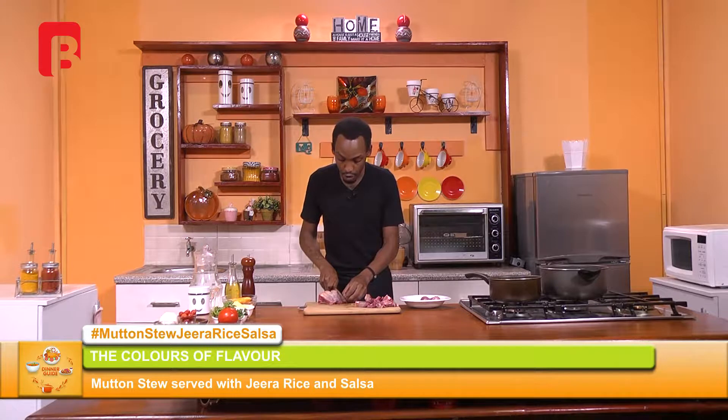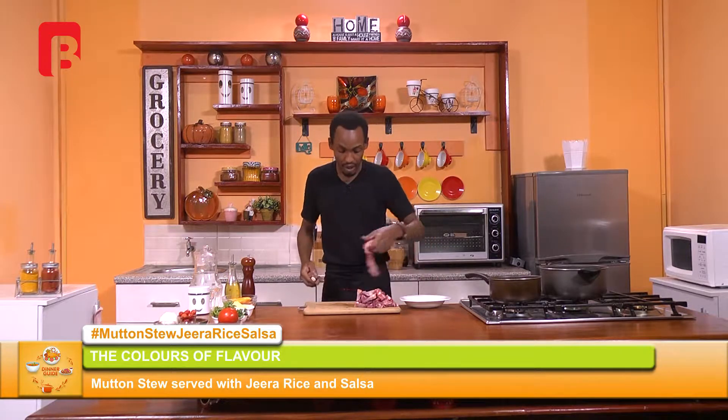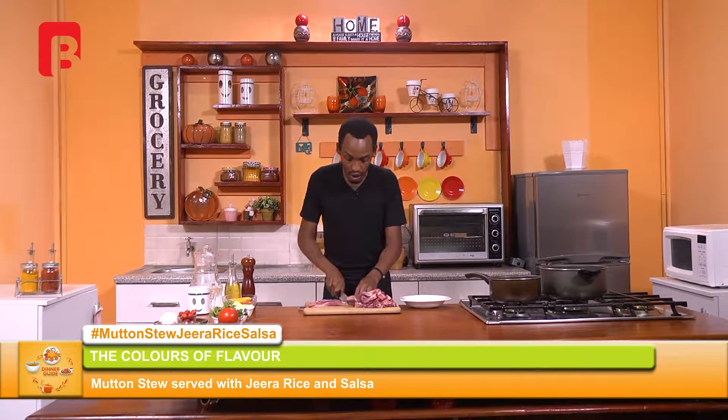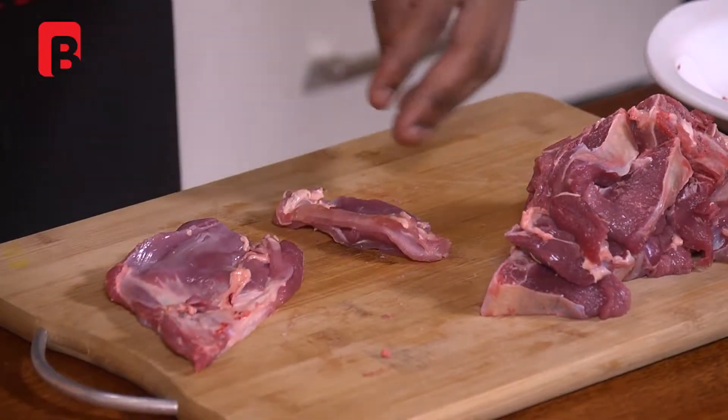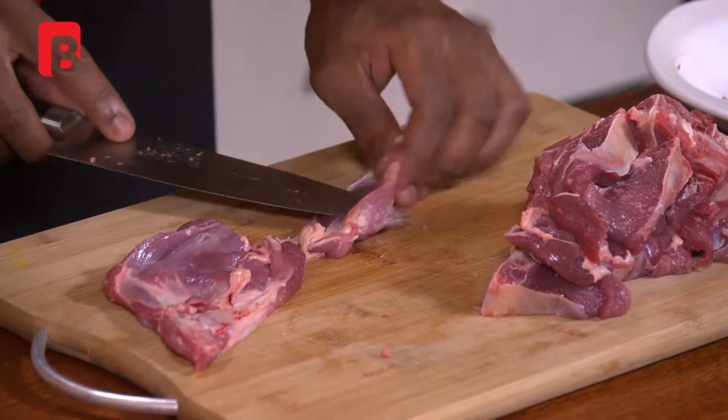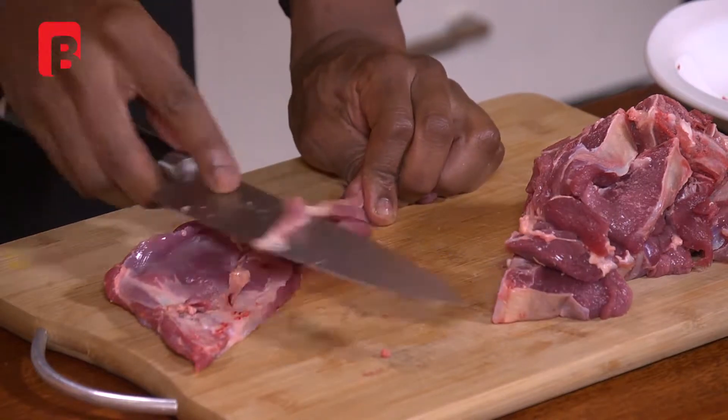One particularly good alternative for meat, especially when stewing, is to go with meat that's on the bone. It really makes a big difference, and it also allows you to save quite a bit on the expense. Meat on a bone will definitely cook into a stew really well. The meat has a nice, beautiful marrow, and once cooked very, very well, it will always give a stew a nice, beautiful texture, feeling, and appeal.